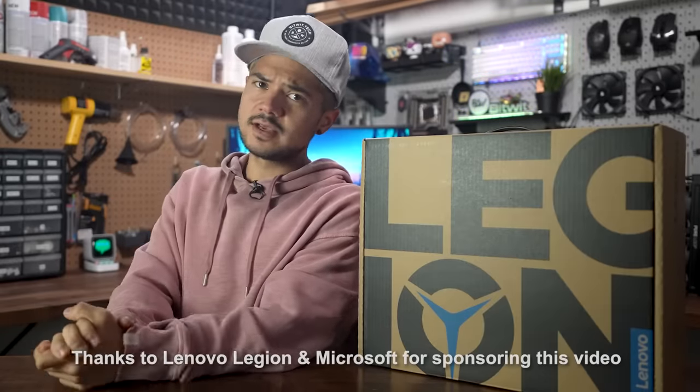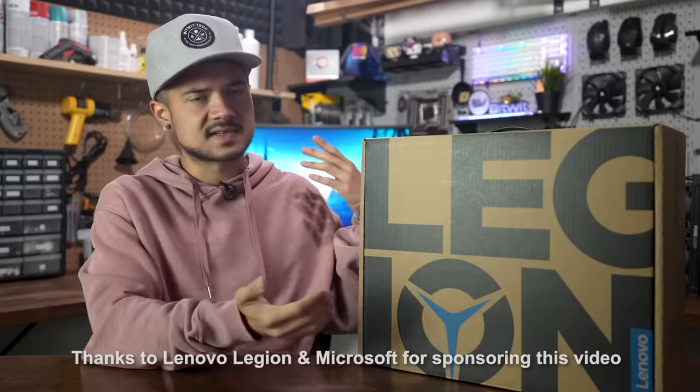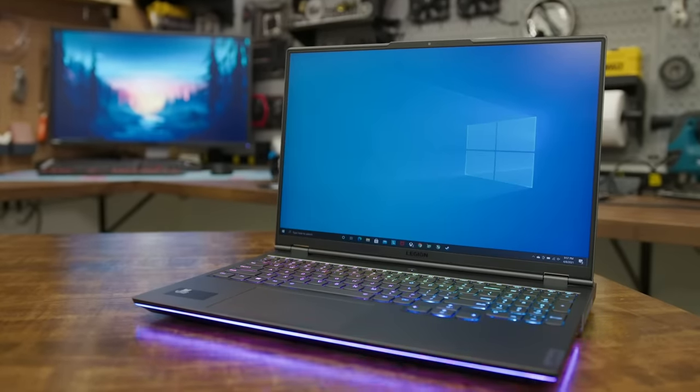Special thanks to Lenovo Legion and Microsoft for sponsoring this video. Today I'm going to be unboxing and taking a close look at the new Lenovo Legion 7 gaming laptop.